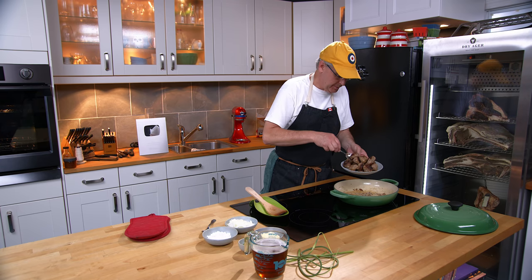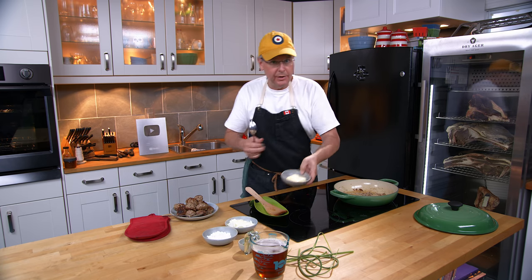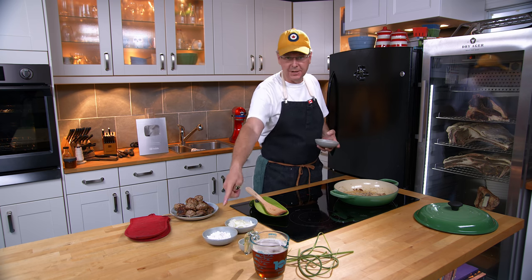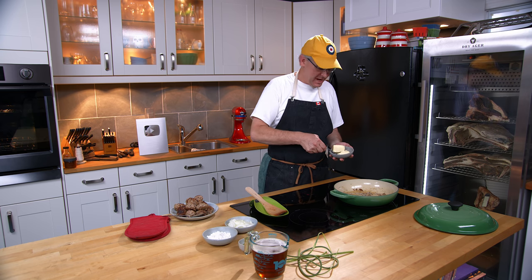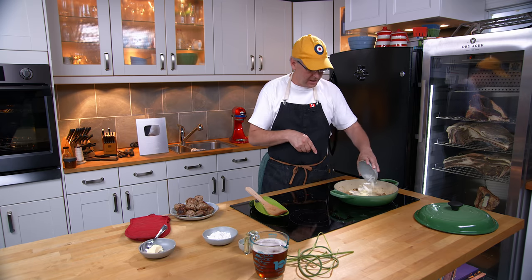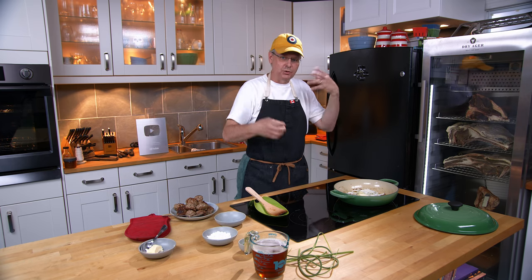There's still some oil in the bottom of this pan — what I put in originally plus whatever came out of the meatballs. So I need to add a little bit of butter to bring it up. I'm looking for between three and four tablespoons of oil in the bottom to match the amount of flour that I'm putting in. It doesn't have to be exact; you can just eyeball it. Once the butter is melting, I'm going to add in a sliced onion and fry that up until it's translucent.